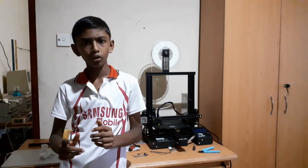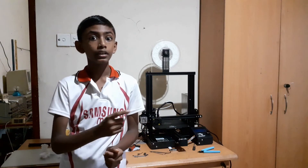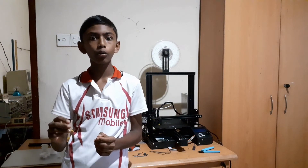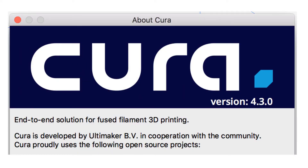To slice a 3D model, you can use the slicer given in the SD card or you can use the free software called Cura. I have given a link to Cura in the description below.